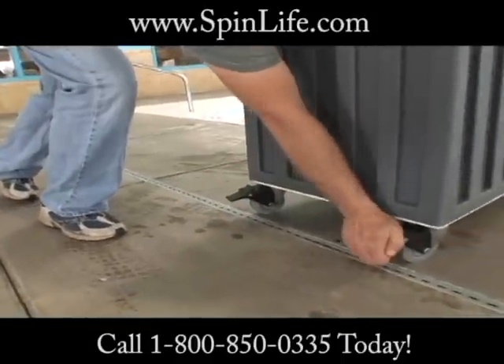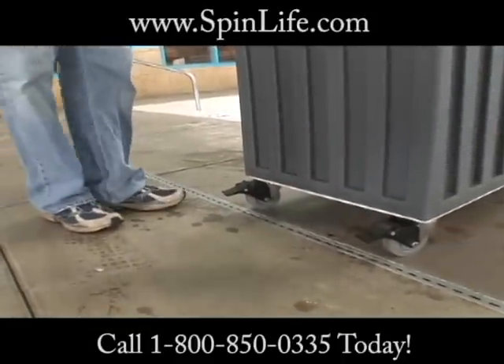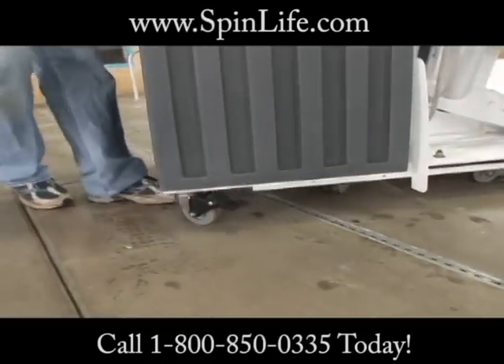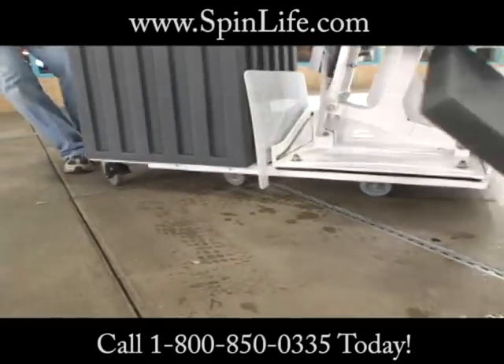The Patriot Lift incorporates durable three and a half inch stainless steel frame casters, with rubber wheels and locking brakes, giving the lift complete portability over most solid surfaces.